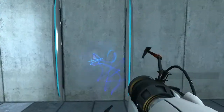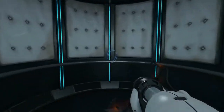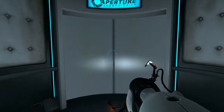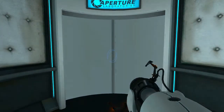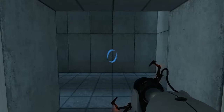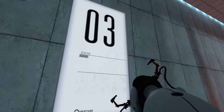Very good. You are now in possession of the Aperture Science handheld portal device. With it, you can create your own portals. These intradimensional gates have proven to be completely safe. The device, however, has not. Do not touch the operational end of the device. Do not look directly at the operational end of the device. Do not submerge the device in liquid, even partially. Most importantly, under no circumstances should you—